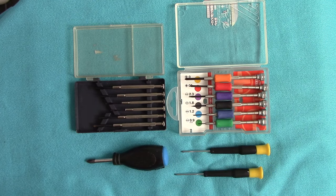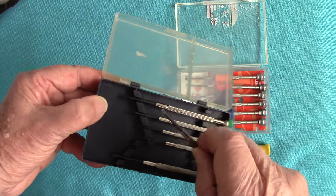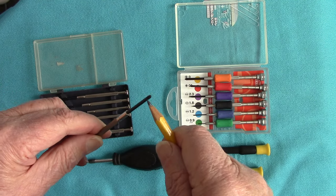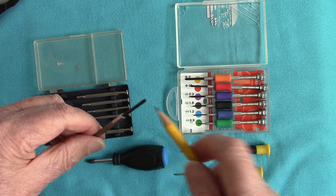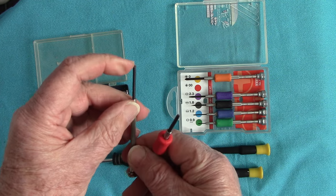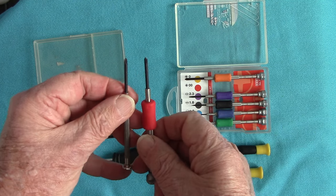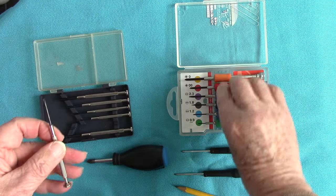I tried for ages and ages to get the base plate of cameras off and I was trying with these British type screwdrivers, and no matter how I tried I just couldn't undo it. This was the very small one, trying to get the base plate of a Nikon FE, a Pentax ME Super, and my Canon A1. The Japanese one looks similar but they're not — the British one won't turn the screws properly and will damage them. With the JIS screwdriver it looks the same as a Phillips but it's not — the point is different and it will work straight away.